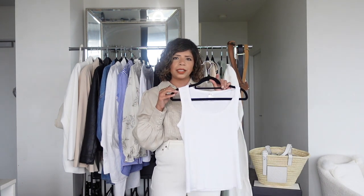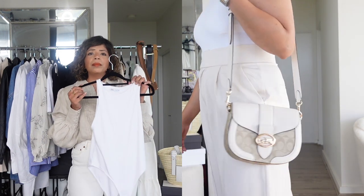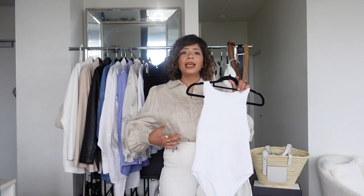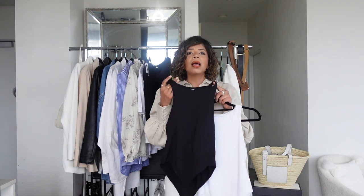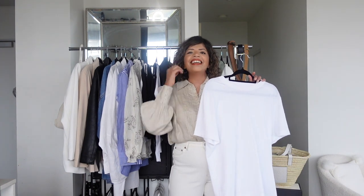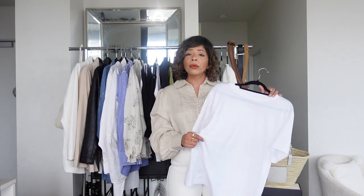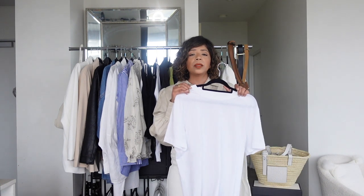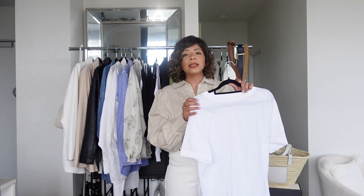The white ribbed vest from Zara works really well in summer — I wear it a lot with my beige trousers or denim shorts. For bodysuits, I highly recommend the ones from Zara, Kookaï, or COS — the quality is fantastic, the fabric is great, stretchy, and seamless. I've got the same one in black and white. Like the white bodysuit, I wear the black one under shirts or on its own with shorts, skirts, or trousers.